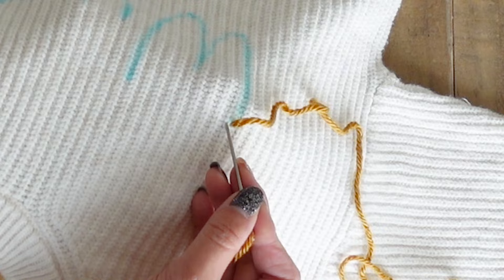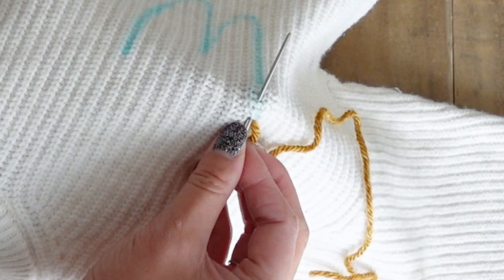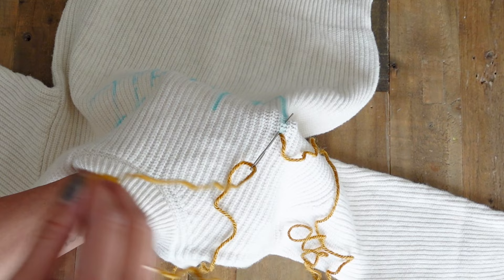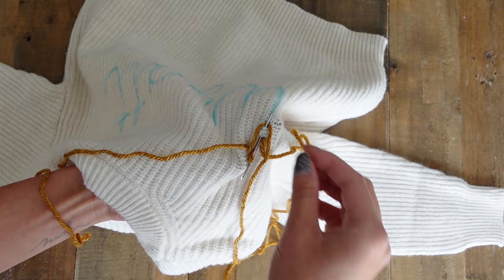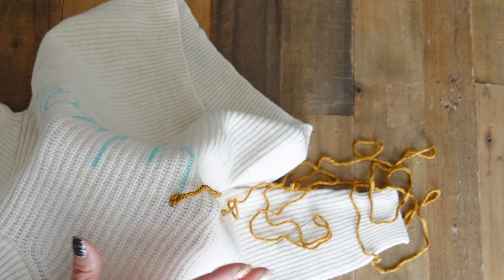Next, take your needle and re-enter right next to where you just came out, then bring the needle back out to the front of the sweater at the length you want the stitch to be. My stitches are just under a centimeter long. With your needle still in position, take your working yarn — the one that is not the tail — and wrap it around the front of the needle from left to right, then pull the yarn all the way through. This creates your first stitch. Make sure not to pull too tight, as it will create puckers in your sweater, so keep it taut but not too tight.